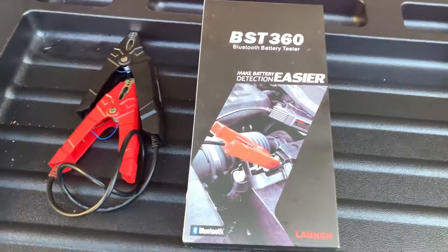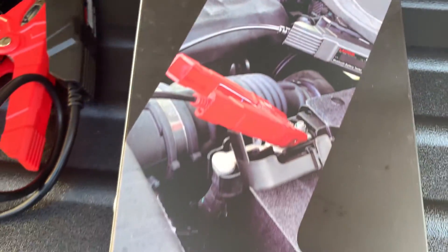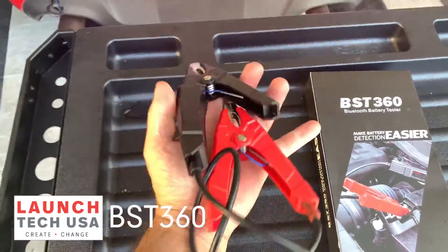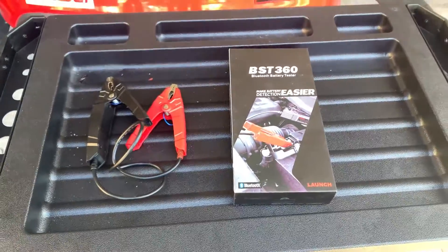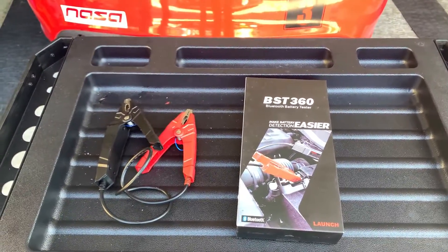Today we have a kind of unusual battery tester. This is the BST360 from LaunchTech. When you get the package, this is all you get, so you think, where's the rest of it? But this is all you need — it's Bluetooth. It works with your phone app, or we're lucky enough to have the LaunchTech scanner as well, so we can just use it with a scanner.